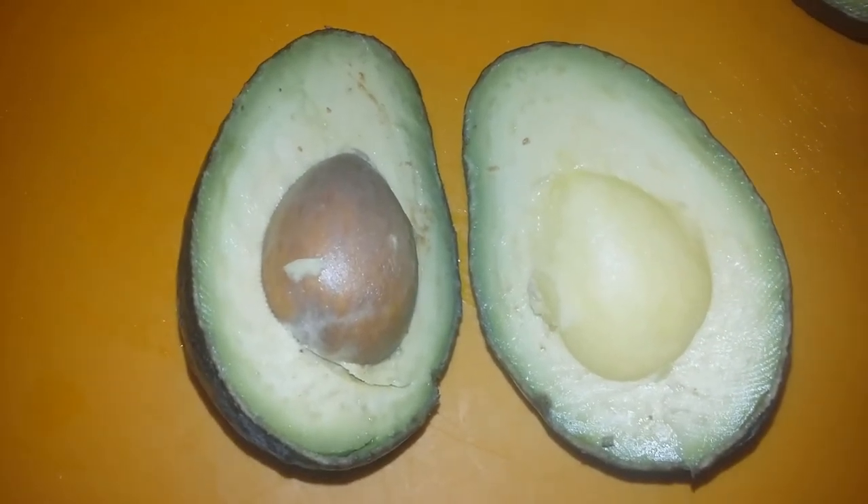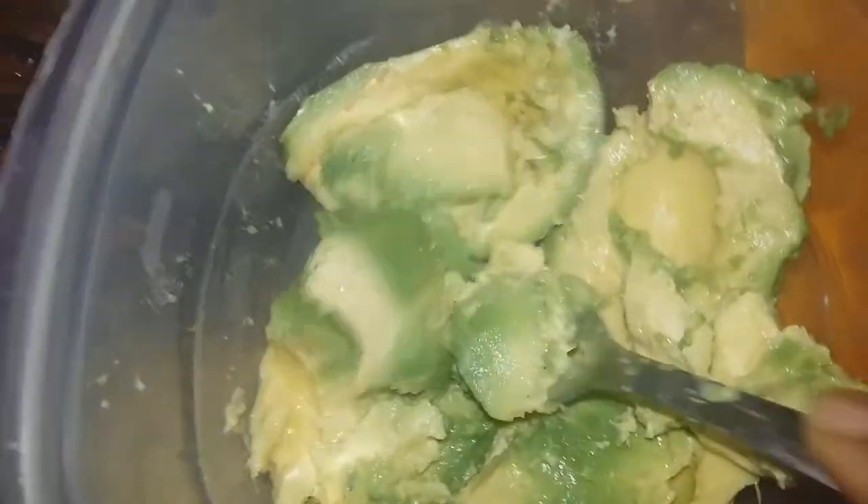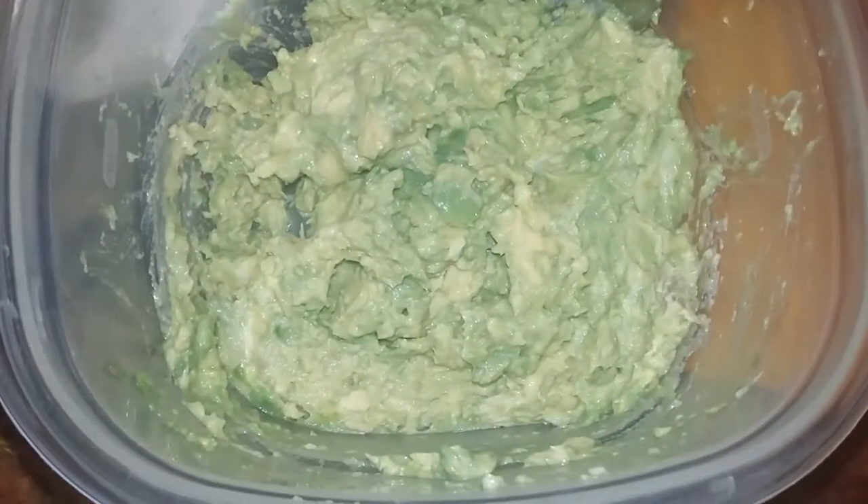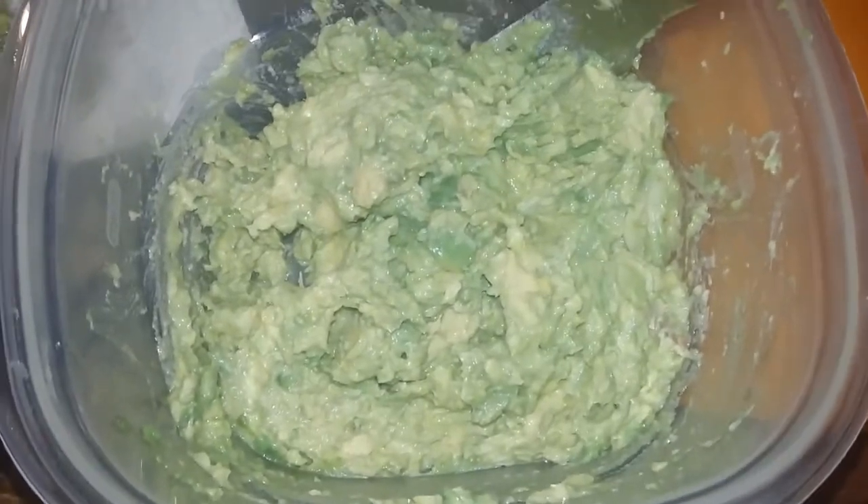Go ahead and cut your avocado in half and remove the seed. I've gone ahead and removed the avocado from the skin and I'm just smashing this up. I'm going to keep mine a little chunky — and this is what it looks like.